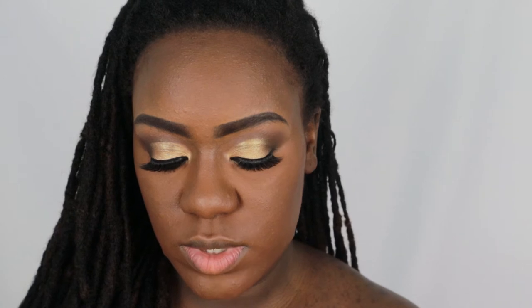I just did my foundation off camera to save us a little bit of time. I'm going to finish up my face — going in with my Benefit bronzer in Toasted to just warm up these cheeks. Then for blush I'm going to go in with my Ben Nye blush in Desert Coral.